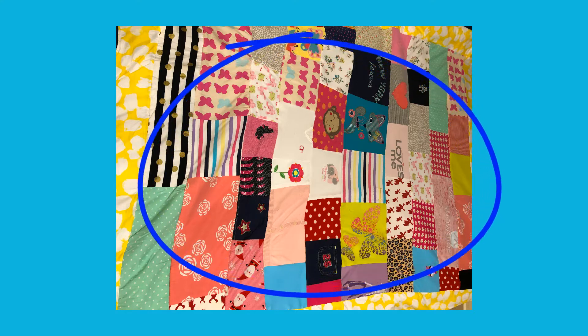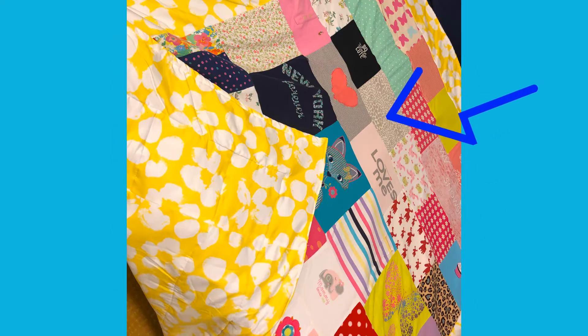Start cutting a square or rectangle shape on the front part where the design is. When you think you have enough, attach the pieces together until you have your foundation. I used about 20 pieces of Sabi's baby clothes, including her cloth diaper and foam blanket.